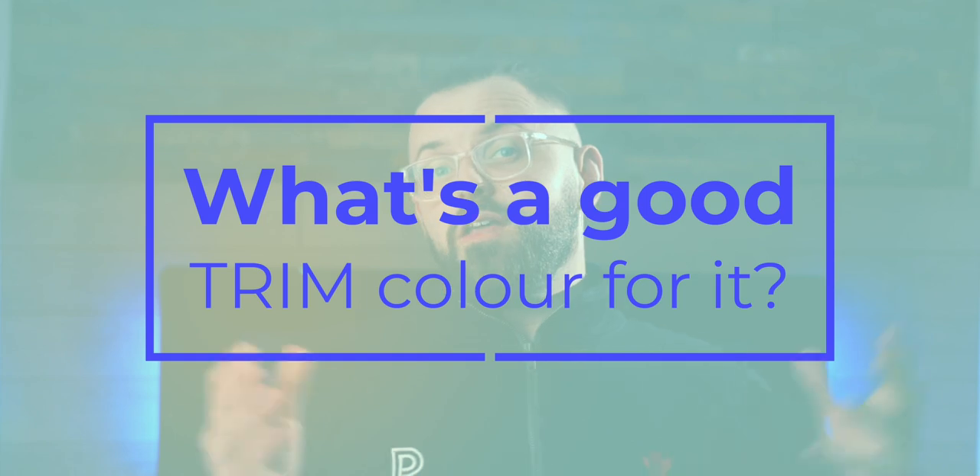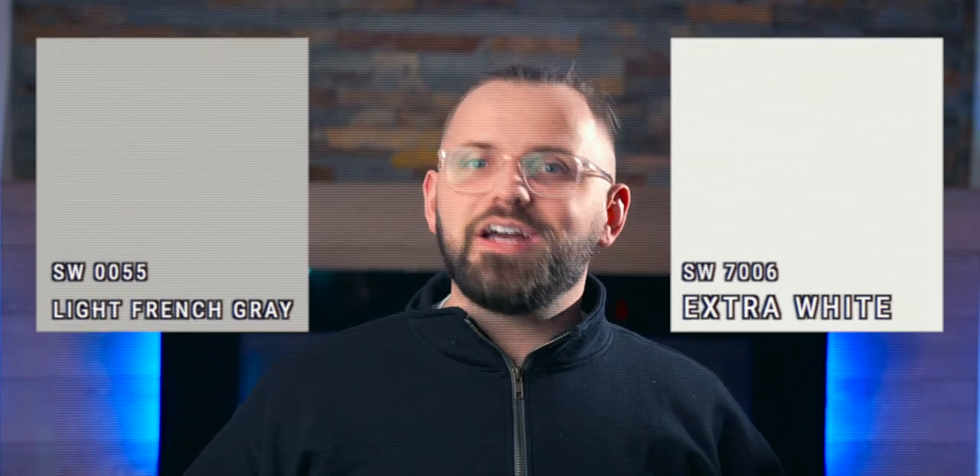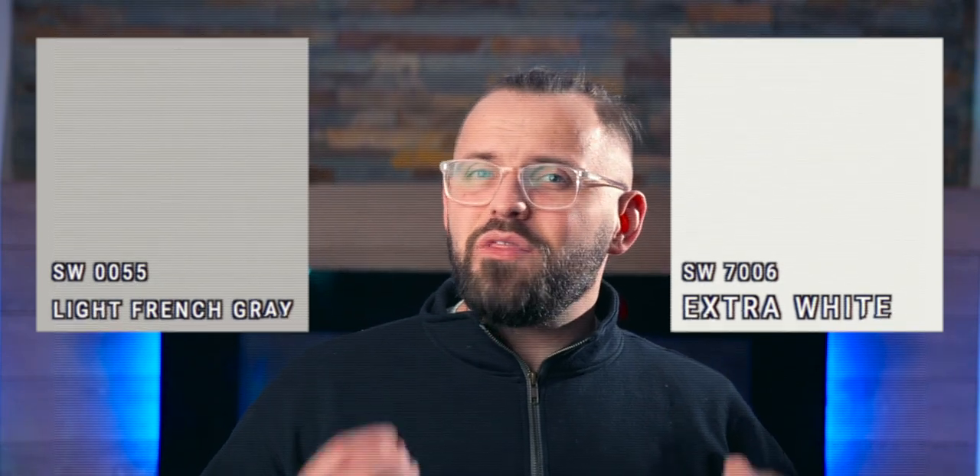What's a good trim color for it? This all depends on the other wall colors you decide to use throughout your space, because there's a good chance you might want to use a lighter alternative in areas that could use some brightening up, where Light French Gray might feel a bit too dark. So if that's the case, the safest option would maybe be something like Extra White. That way you don't really need to worry about your trim color clashing with other room wall colors because it's just so bright and vibrant, and you also don't need to think about whether it's going to be enough to contrast with your walls and woodwork. Extra White is bright, vibrant, not too stark, not too blue — not like a high reflective white — but it's still going to be quite clean.